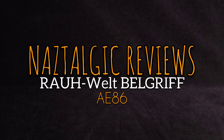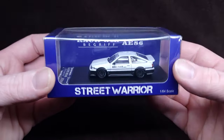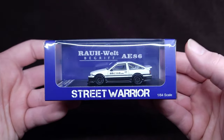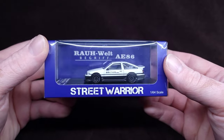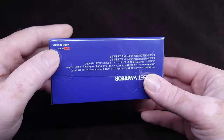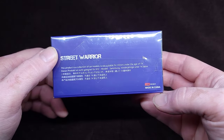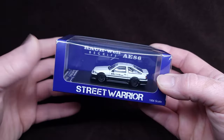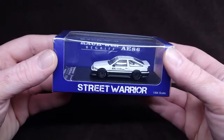Hello, how's it going guys? Naz here, or Nazar. You're watching Nostalgic Reviews. Look at this beautiful model. Lately I've been getting extremely impressed by Street Warrior — amazing brand, to be honest with you. They've been putting out some amazing cars, all scaled 1:64. I don't know if they make other scales, but that's what I collect and review.